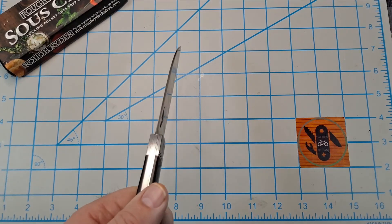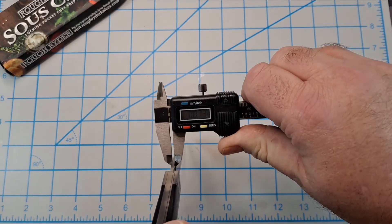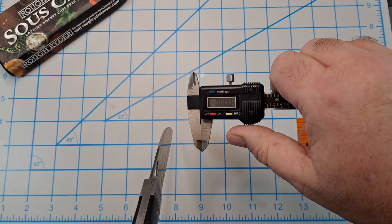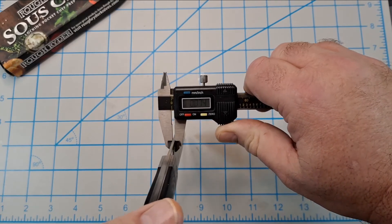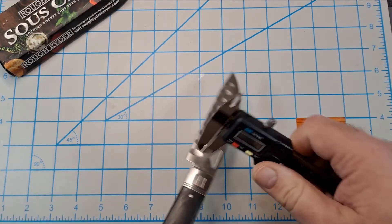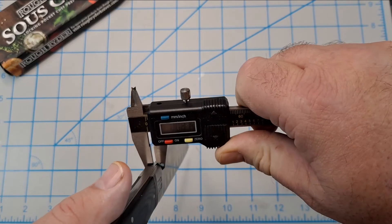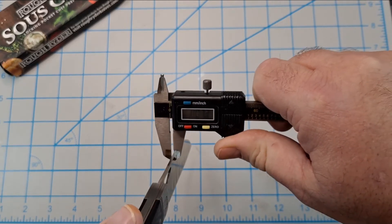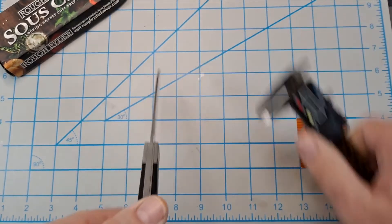They say the blade stock is 0.11 inches — let me check that with calipers. My calipers are very cheap but I'm getting 0.073 inches. You can see that it is pretty thin.